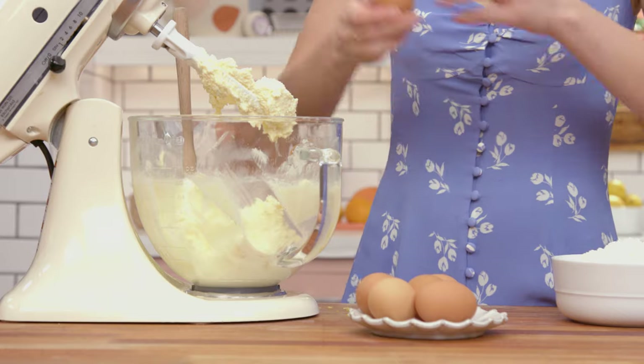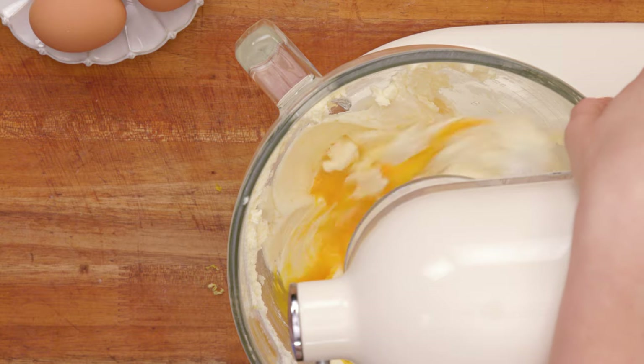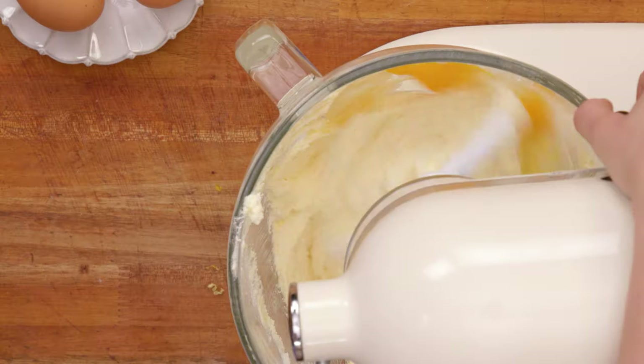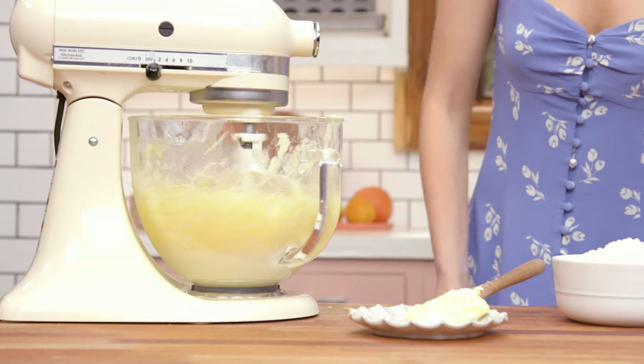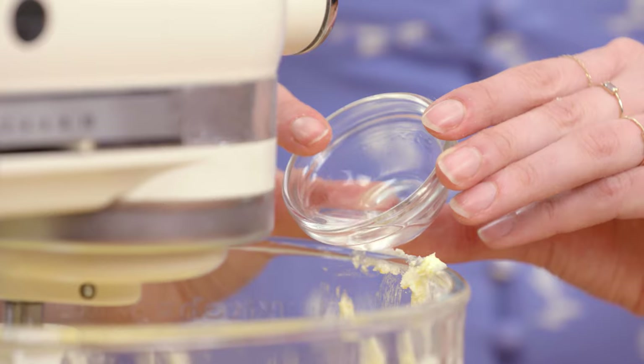Now I'm going to add my eggs in one at a time. If you're not amazing at cracking eggs, you can crack them into a separate bowl so you can check for shells and then pour them in one at a time. Now that all of the eggs are mixed in, I'm going to add the almond extract, which brings a fresh almondy thing to the party — because big bunts are always a party.